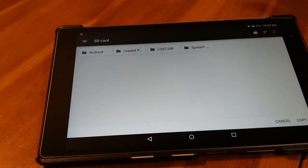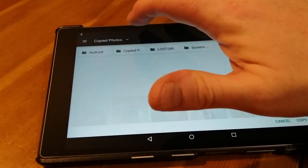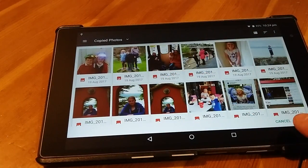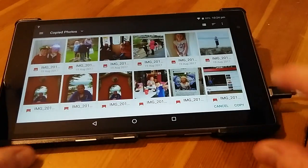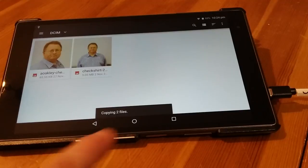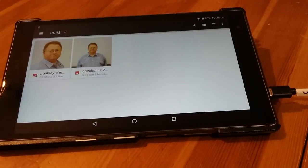We click copied photos — didn't quite click it properly, there we go. And now down here in the little corner we have got a copy button. Let's click that. Copy. Copying two files — and then it's gone.